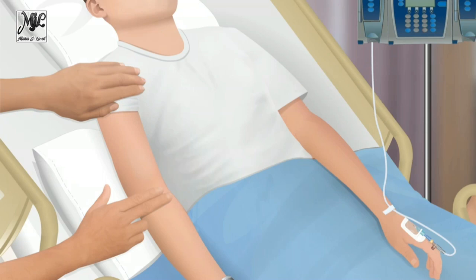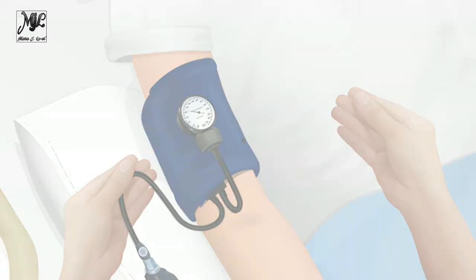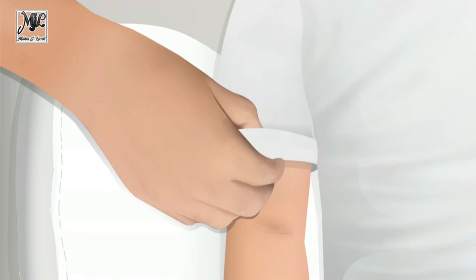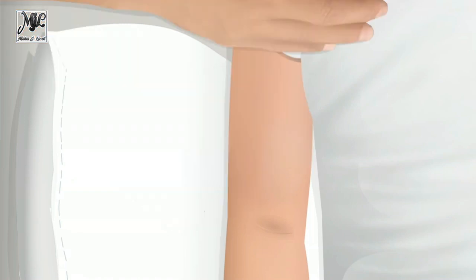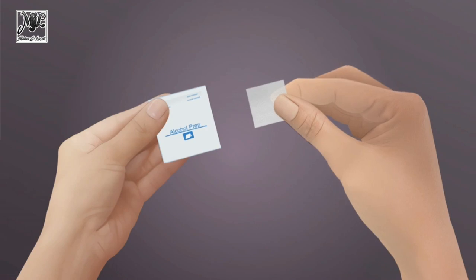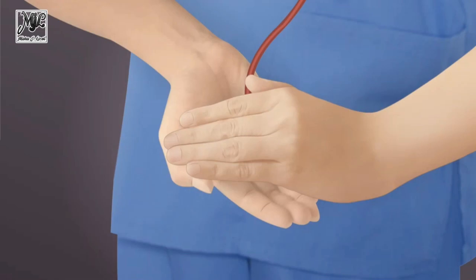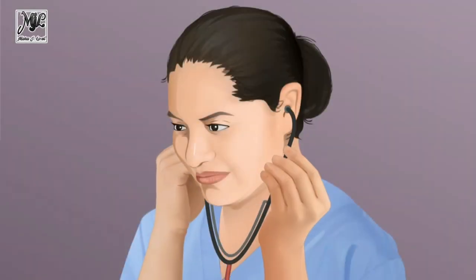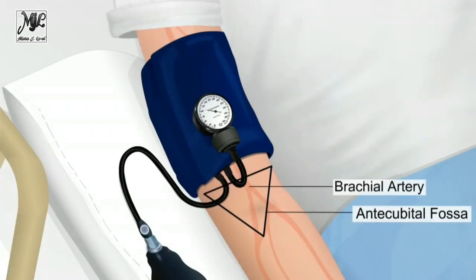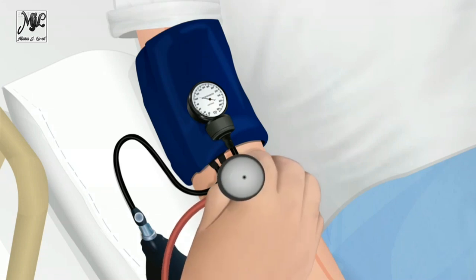To obtain a blood pressure value using auscultation, palpate the brachial artery and place the cuff so the midline of the bladder is over the arterial pulsation. Wrap and secure the cuff snugly around the bare upper arm; remove clothing with sleeves, as rolling up a sleeve may cause a tourniquet effect. Clean and warm the bell and diaphragm of the stethoscope, and place the ear pieces angled forward. Gently place the bell of the stethoscope over the brachial artery pulsation just above the antecubital fossa but below the lower edge of the cuff.